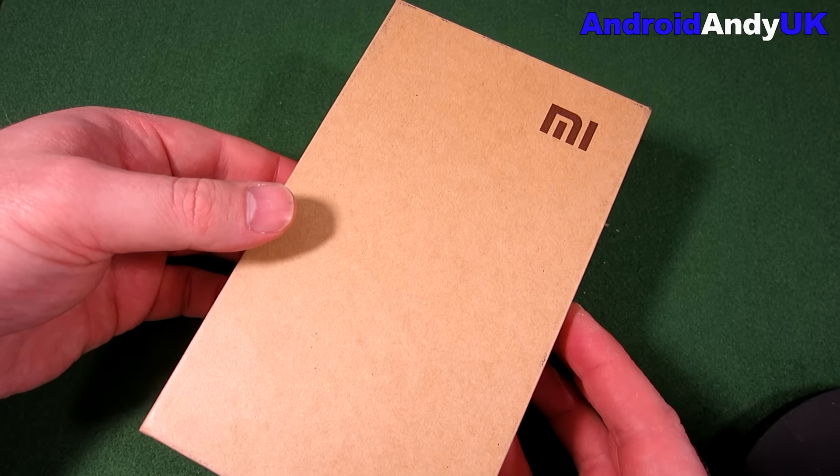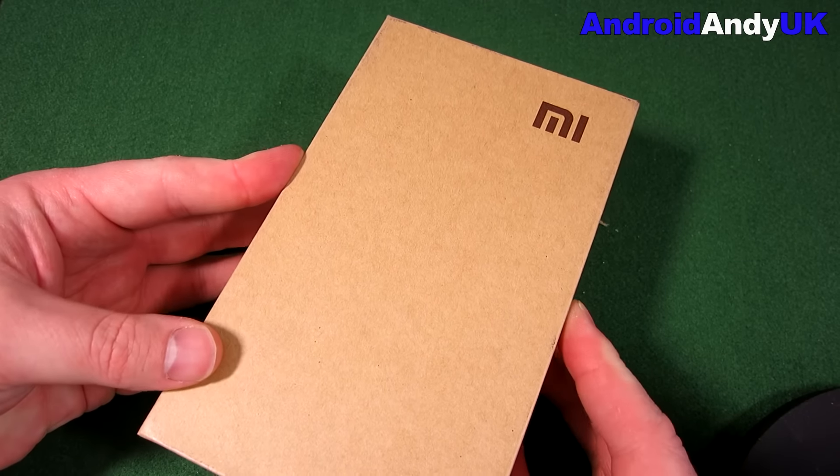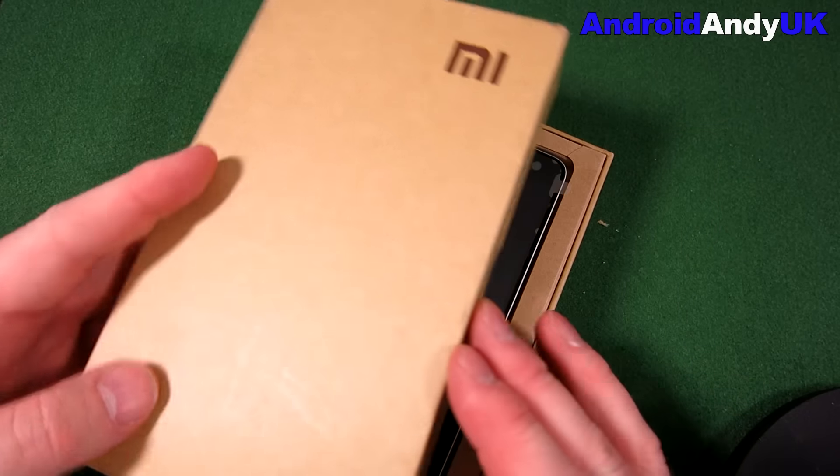I got this for about £117, and I've had to pay another £18 import tax or import duties to DHL.